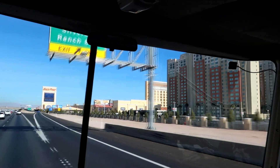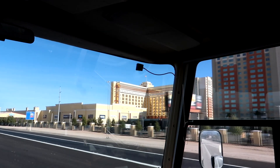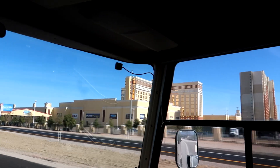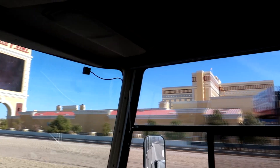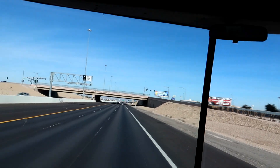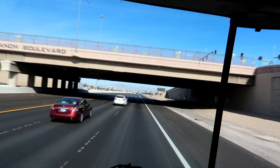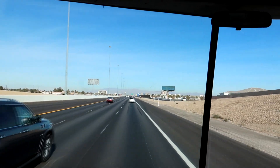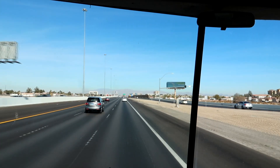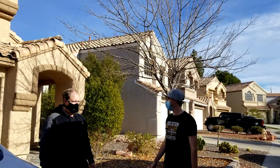We have made it to the world-famous Las Vegas. However, we are actually going to Henderson — that is where Stephen is moving to. So we'll actually be turning off before we get to the Strip. At some point it would be fun to run the motorhome down the Strip just to get a picture and check things out. We have arrived at Steve's new home in Henderson, and this is his house here.